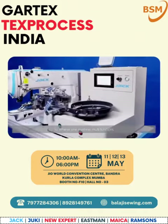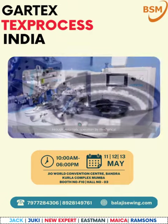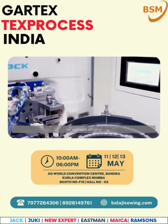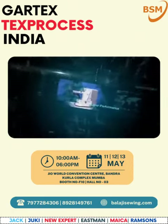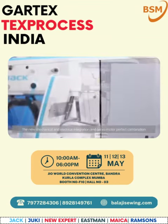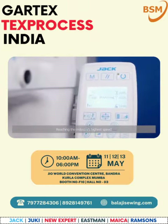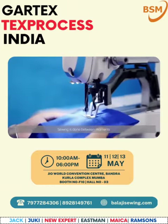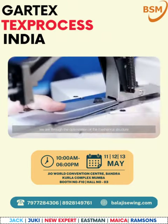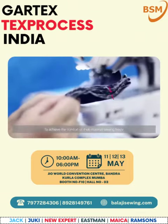With automatic button feed device, through automatic mechanical operation, your work efficiency is greatly improved. Super performance — the new mechanical and electrical integration combined with a servo motor delivers the industry's highest speed, so sewing is done in moments. Through optimization of the mechanical structure and replacement of individual parts, comfortable thick material sewing is achieved.